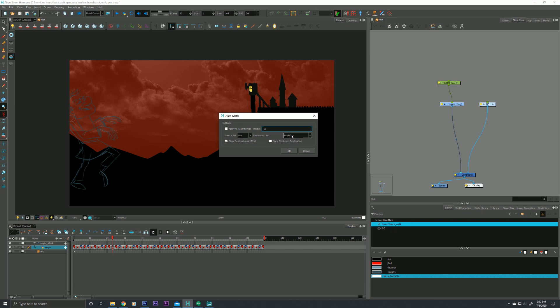Please check it out — I'll have a card or a link in my description. You can change these to wherever you want by playing with those drop boxes. The next option is 'Clear Destination Artwork First,' which means if you have something already sitting down there — maybe an old matte or some artwork you forgot to erase — you can keep that checked on or off as needed. The next one is 'Copy Strokes in Destination.' I typically keep that off to keep my file lighter so it can play back faster.